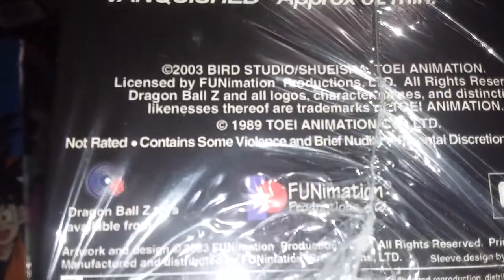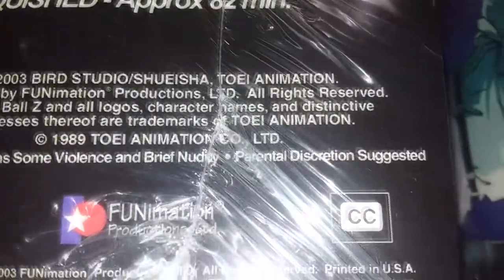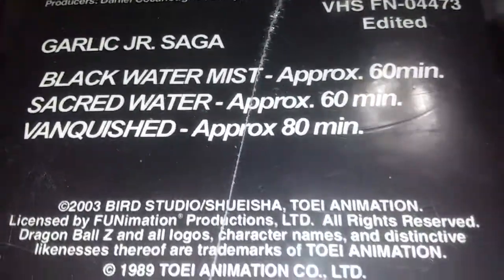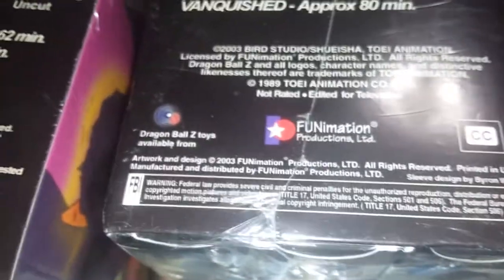Here's another thing people don't know: on the uncut version where it says 'not rated,' it also says 'contains some violence and brief nudity — parental discretion suggested.' This applies to every flimsy box set: Androids, Imperfect Cell, Perfect Cell, World Tournament, Babidi, Majin Boo, Fusion, and Kid Boo. On the edited version it says 'not rated — edited for television.' So if someone blocks this area, you still have the runtime, the tape labels, the barcode, and the FN number to confirm.